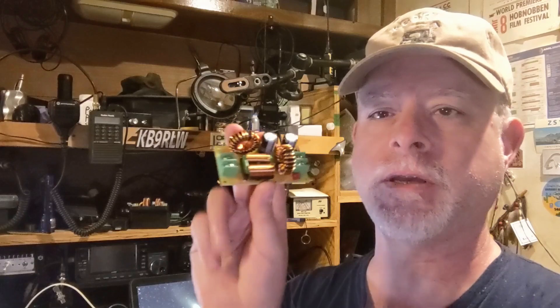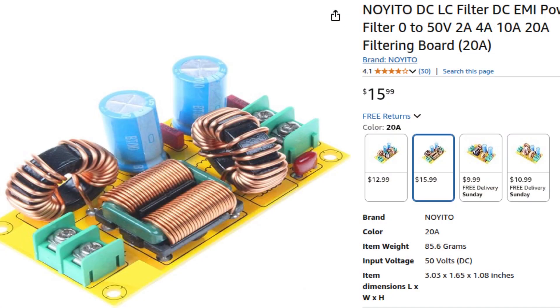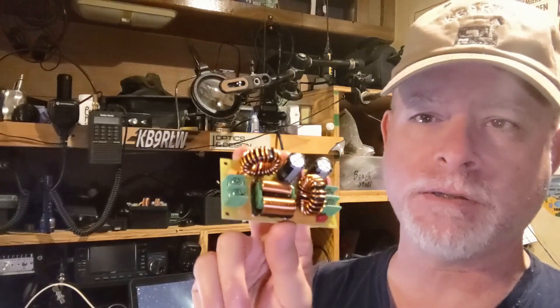This is an EMI filter that you can purchase off Amazon. This is a 20 amp version for about $16. I also have a 4 amp version that I picked up for about $11. You could build your own EMI filter, but at this price — $16 — you'd have that much in parts at least if you purchased all the parts separately.